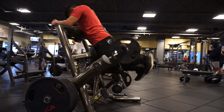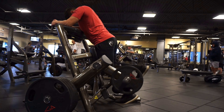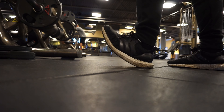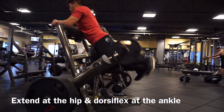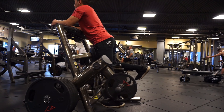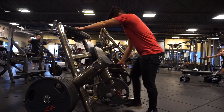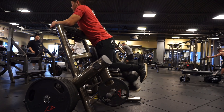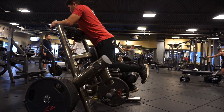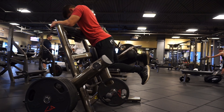Next we moved on to hamstring curl. To properly engage your hamstrings you want to do two things: first, you want to dorsiflex at the ankle, which looks like this, and secondly you want to extend at the hip — so full hip extension and dorsiflexion. When you dorsiflex, you disengage the calf, and basically the calf's second function is to bend or flex the knee. So by disengaging the calf you're eliminating that from the movement so you can more directly target the hamstrings.